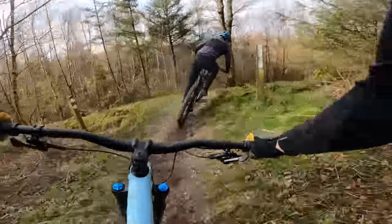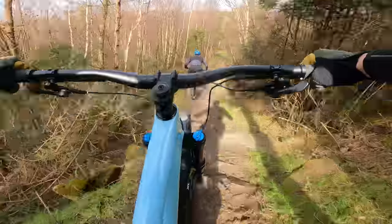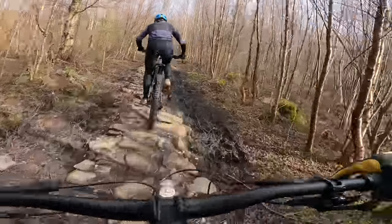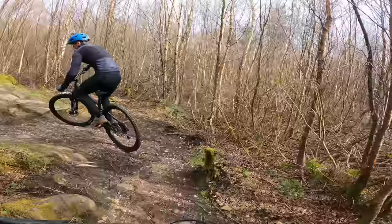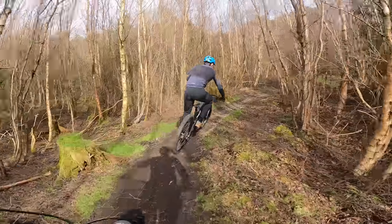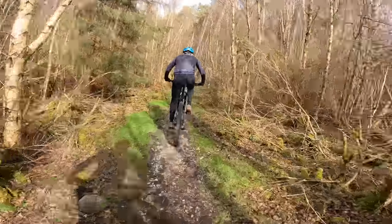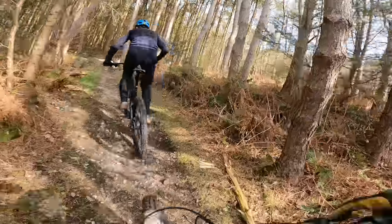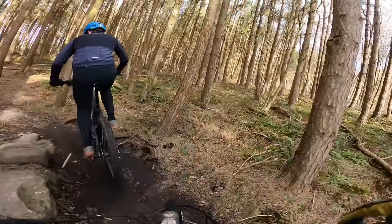We're going to start how we always start at Stainburn — a couple of laps of the red return loop just to get bikes dialled in, get Ryan used to it. I've actually ridden that alloy he's on a lot, but it's a new bike to him. They're set up as close as possible, identically. Ryan's a fitter, lighter, more handsome rider than I am, but we're close enough that we can run the same shock suspension setup, same saddle height, same tyre pressures. Apart from the frame, the only difference is you get a bit more GX on the carbon bike and more NX on the alloy.